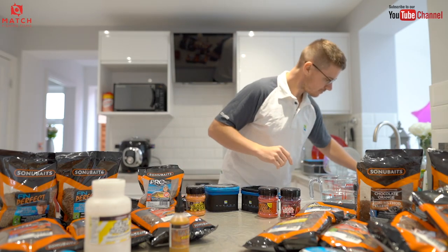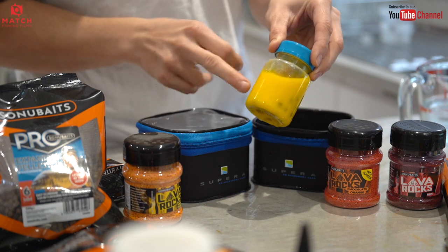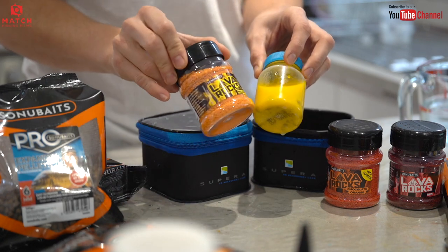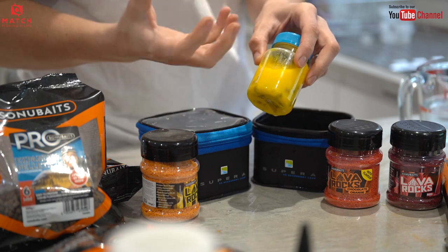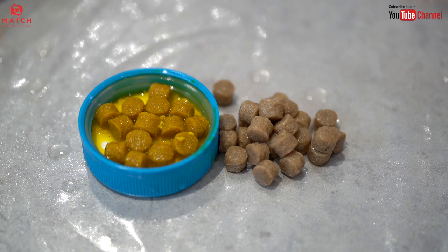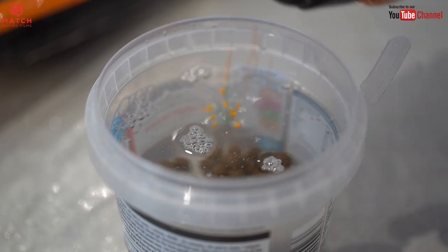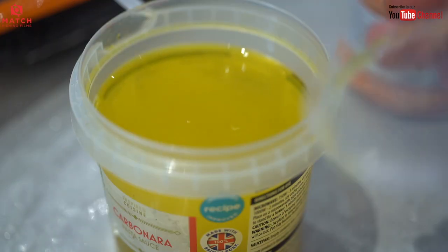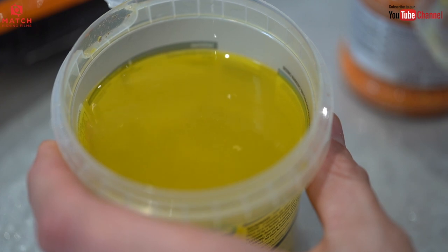I've done a little demo here — they're still soaking but you get the idea. I've filled this little tub up, there's some pellets in there, and I've put some yellow lava rocks in. As you can see, it's turned the water a vibrant yellow colour. Once those pellets have soaked up and swelled, they will be a lovely golden colour. You can do that with whatever colour you want — red's a really good colour, especially for the method. Yellow turns them that golden colour which is how expanders used to be.